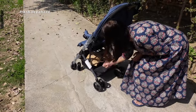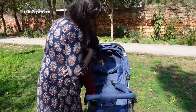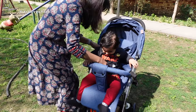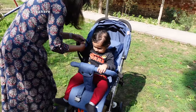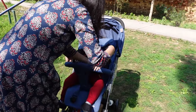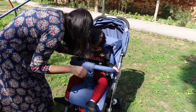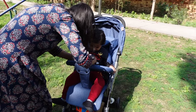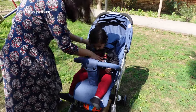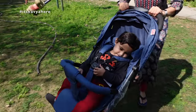It also has a huge storage basket underneath where you can put a diaper bag or anything else. The best part about this is it also comes with a 5-point safety harness, which I would recommend you use every time you use the stroller because it is for the safety of your baby.